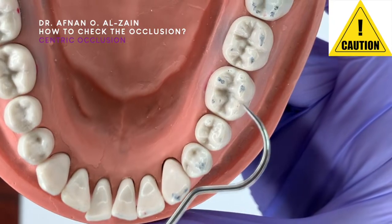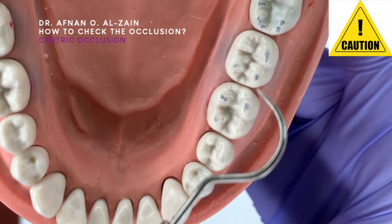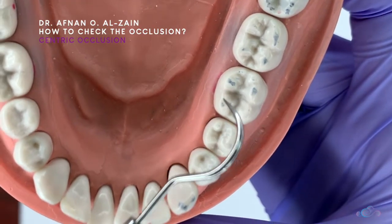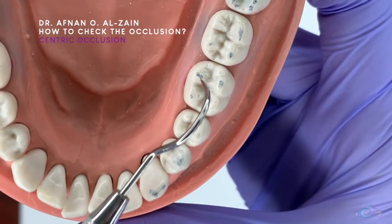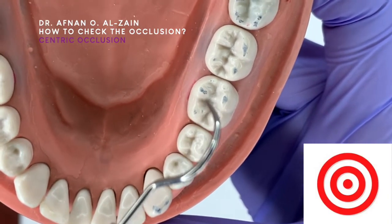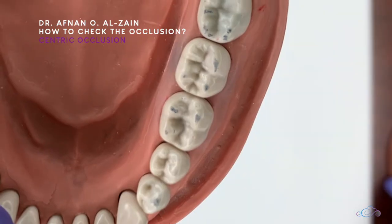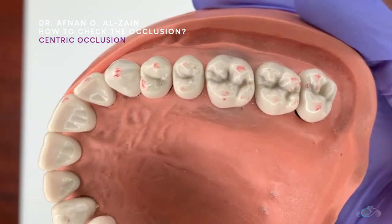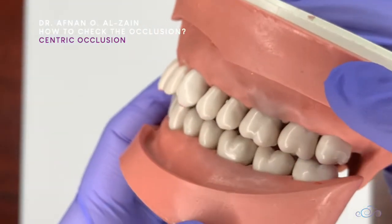Remember that you need to check occlusion prior to starting cavity preparation, so after the restoration you return the occlusion back to normal. If any point is high it will show a dark mark compared to the other teeth. If it is very high, there will be a dark circle with a tear in the middle — this is called a bull's eye. These markings appear on the lower jaw, and similar markings are visible on the upper jaw where there is tooth contact.